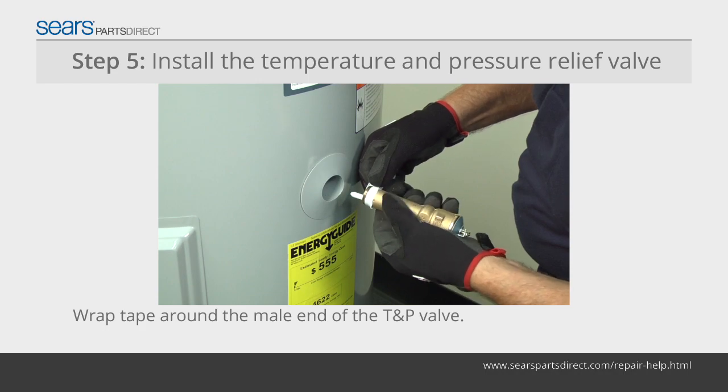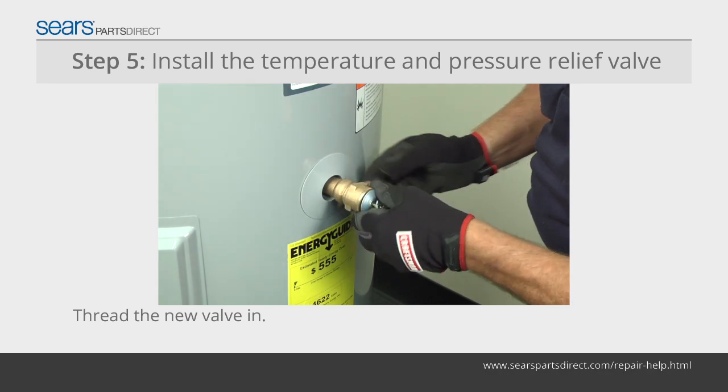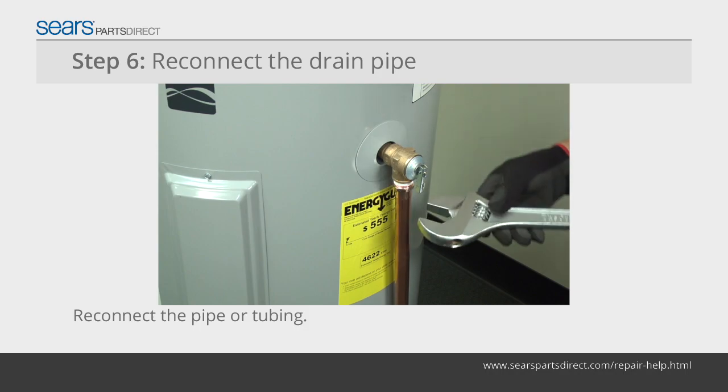Wrap pipe thread sealing tape around the male end of the temperature pressure relief valve. Thread the new temperature pressure relief valve into the tank and tighten it firmly. Reconnect the pipe or tubing to the new temperature pressure relief valve.